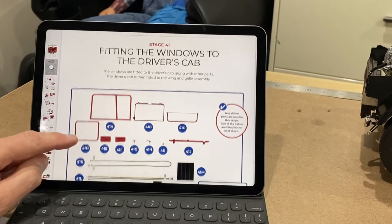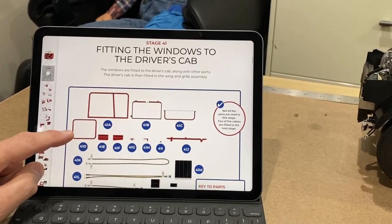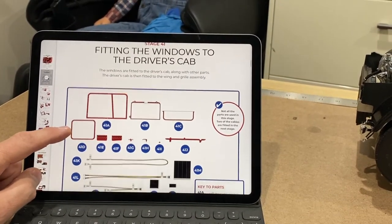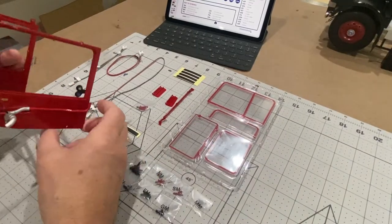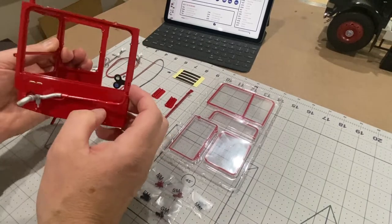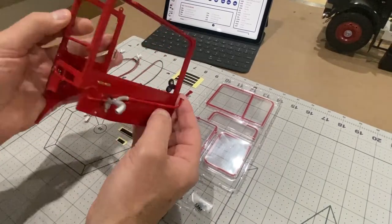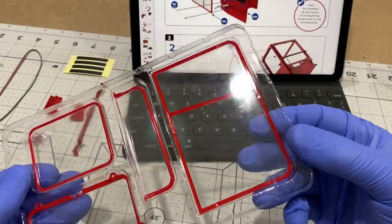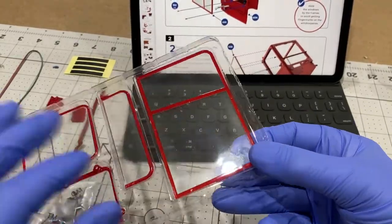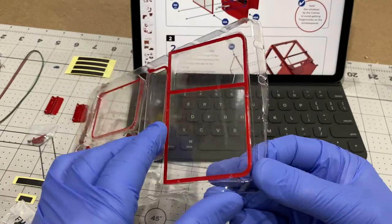So here we go - stage 41, and this is the first time we're going to put any windows on. I'm going to fit them to the driver's cab. Here are all the parts - those are the windows, and this is the cab we made last time. We're going to put the windows in, so that's going to be a big step forward. I'm going to wear gloves to handle these because I don't want to get any fingerprints on the windows.